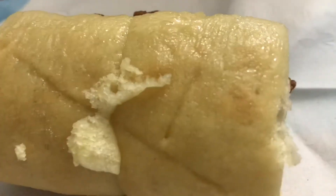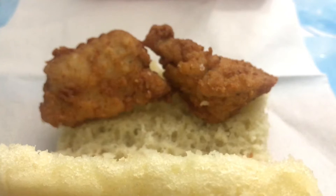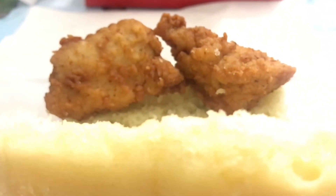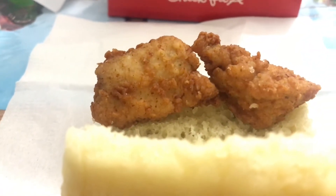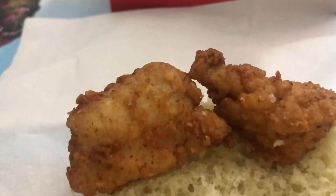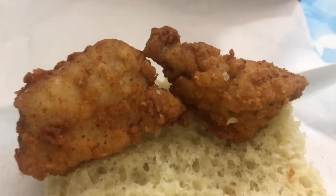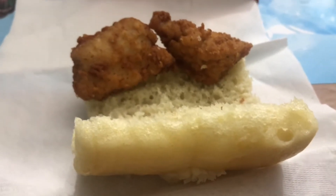What we have here is a honey butter biscuit with some of the classic Chick-fil-A chicken inside. In my area, a four pack is $3.50. Now that one biscuit thing you just saw there, that's actually two minis, believe it or not. So on the price, hopefully the flavor is going to pick up the pace for the price.